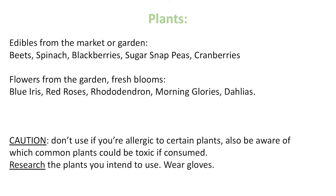There are plants that you'll need. If you don't have a garden, there are plenty of edibles you can get from the market: beets, spinach, blackberries, sugar snap peas, and cranberries all work very well. If you do have a garden, flowers that work are blue irises, red roses, magenta rhododendron, morning glory, and dahlias. A word of caution — be careful in case you're allergic to certain plants, and be aware that some common plants could be toxic if consumed. Research the plants you intend to use and be sure to wear gloves.